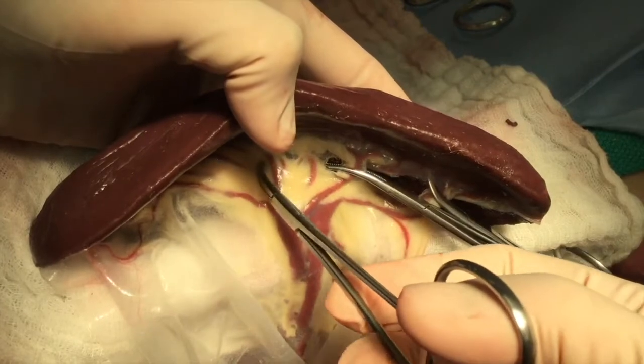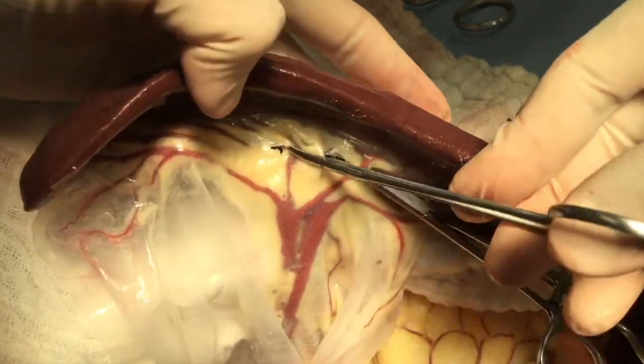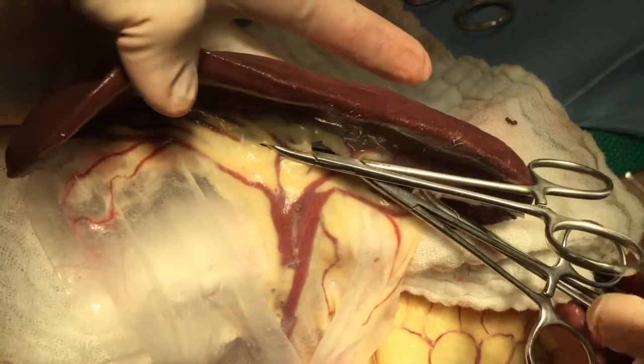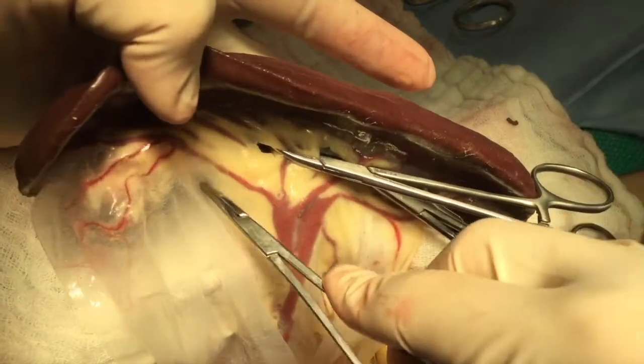Perforations are most safely performed using blunt dissection. The mesentery is typically quite friable and it is easy to penetrate.